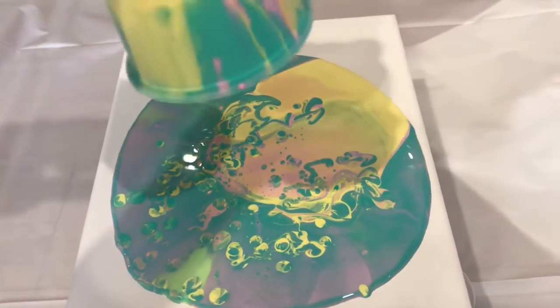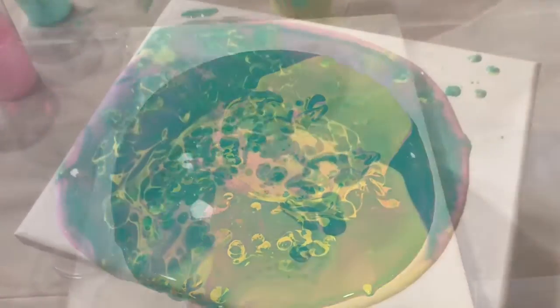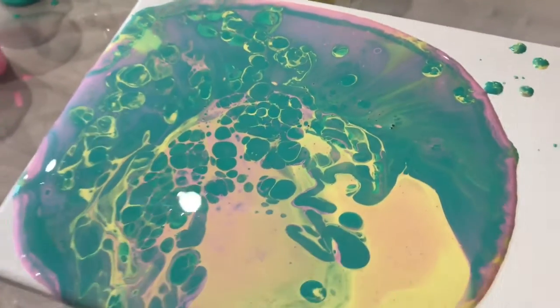I'm liking these colors. I'm getting really big cells forming. I'm really liking this.